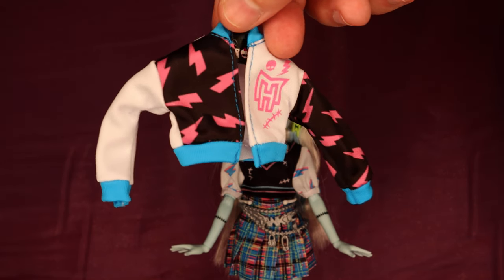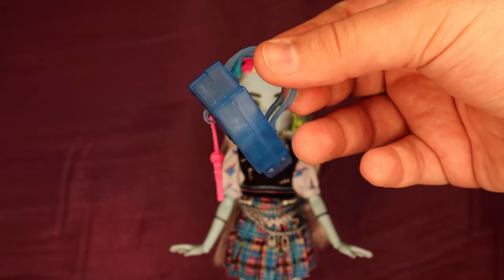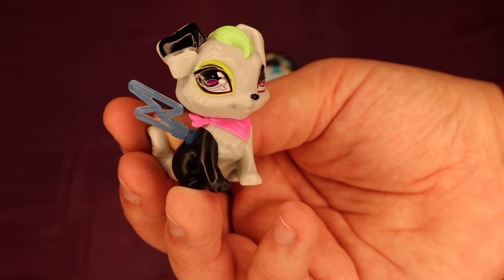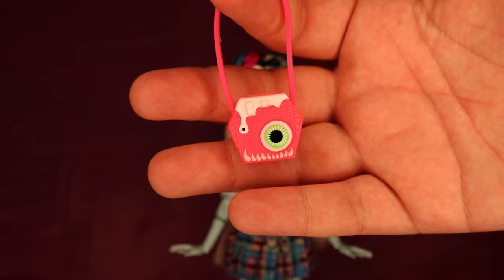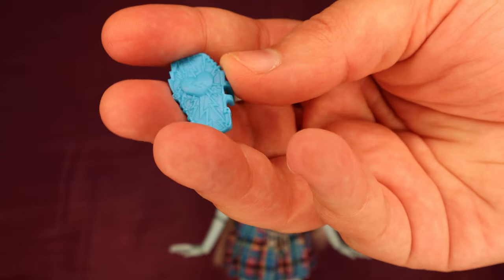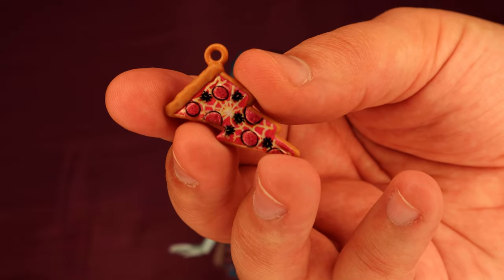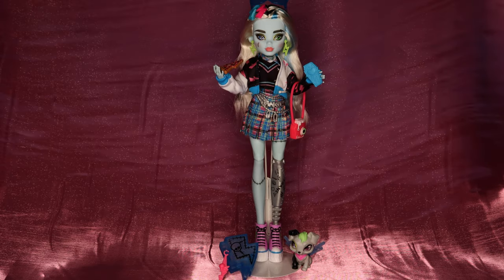Core Frankie came with a Letterman jacket, backpack, sunglasses, their dog Watsi, an instant camera, these adorable tiny photographs, an eye coffin, and a pizza slice with spiders on it for some reason. They're so cool.